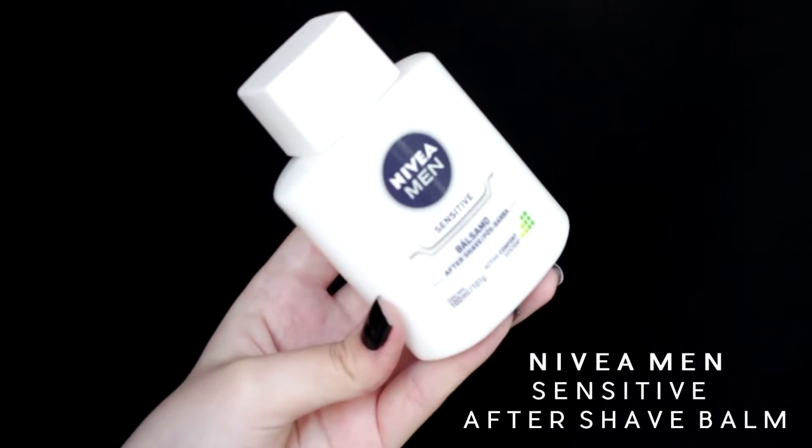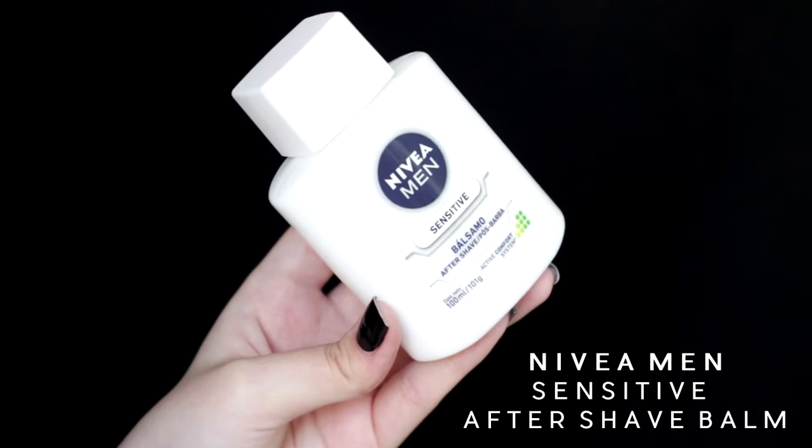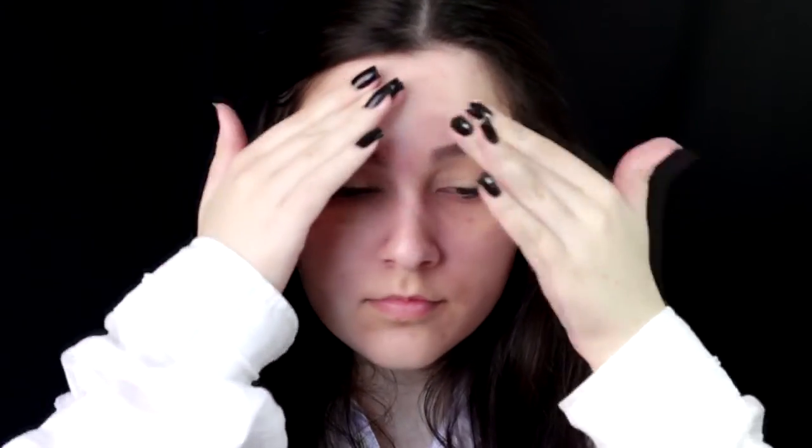I'm going to start by priming my face with the Nivea Men Sensitive After Shave Balm. And as weird as this seems, this is really good and it really works.